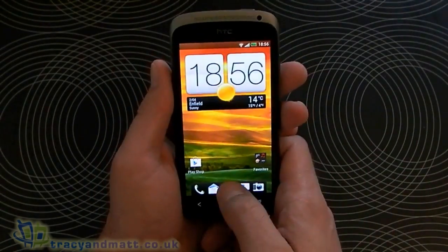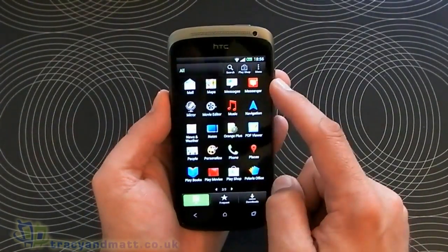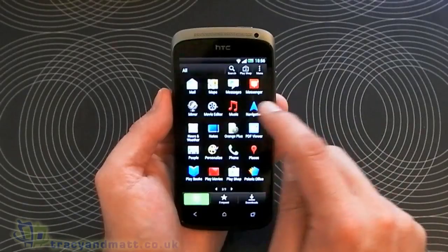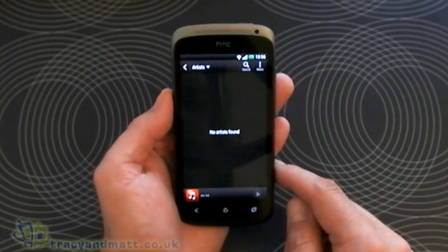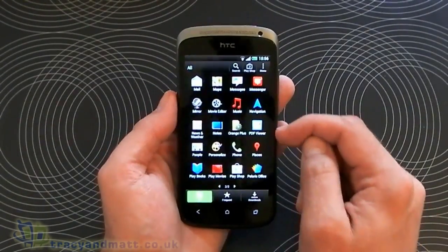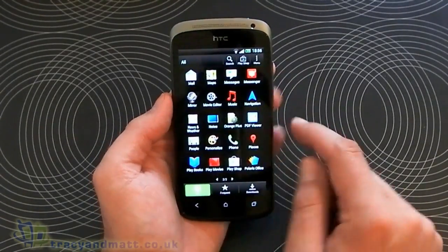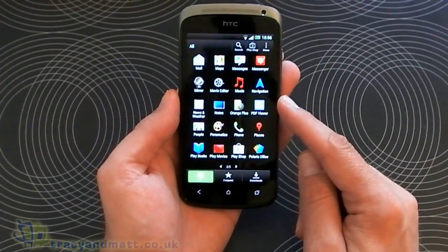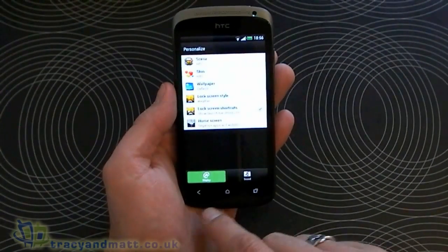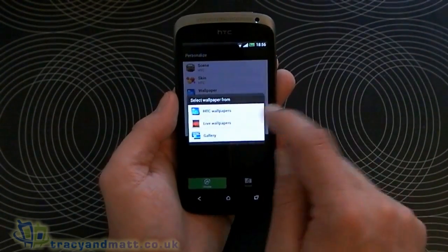Jumping back into the menu: we've got Latitude, Locations, Mail, Maps, Messages, the Messenger app for Google+, Mirror, Movie Editor, and Music — no music pre-installed, but we'll test that out in the full review. We've got Navigation, News and Weather, Notes, and it's brought up Orange because I've put an Orange SIM card in. We've got PDF Viewer, People, and Personalise — where you can change the wallpaper and that sort of thing. We also get live wallpapers.